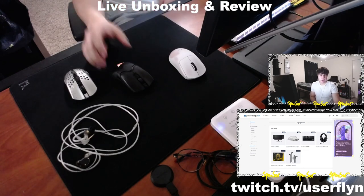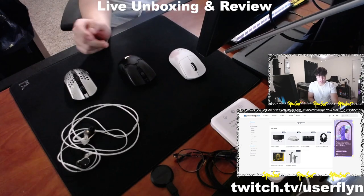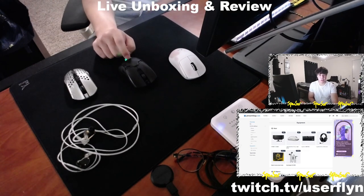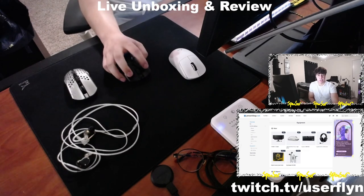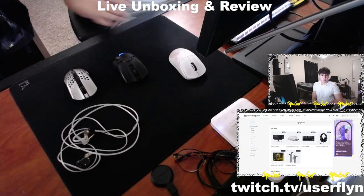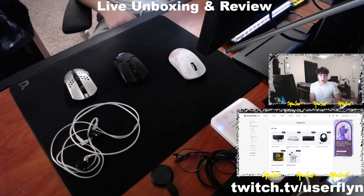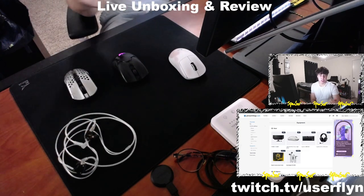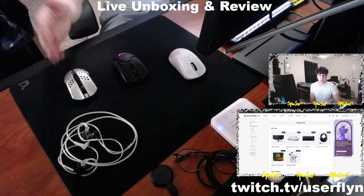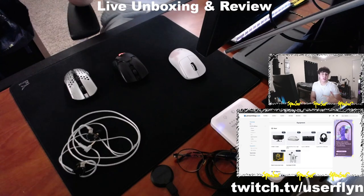I have the Viper Ultimate right here, which is the old version — not the Viper Ultimate V2 Pro, the upgraded version — just here for shape reference. Also, I just posted a video about IEMs for gaming, that's why I have IEMs on my desk. Check that out on my channel if you're interested. But let's get right into this top five list.